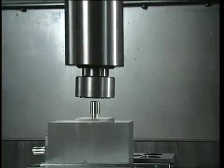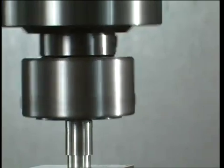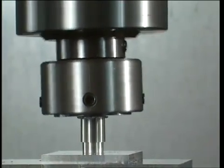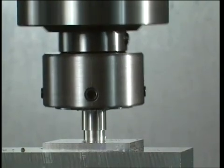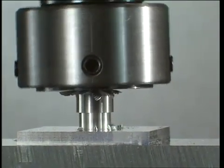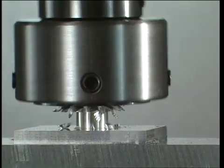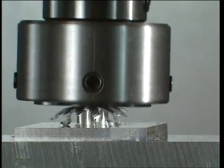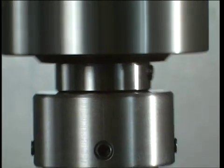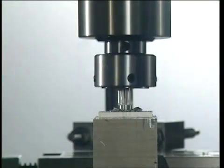The spindle of the work center is started up, and the broacher starts turning at between 500 and 1000 RPM. At the instant it comes into contact with the work piece, the broach stops rotating, while the body of the broacher continues to turn. The oscillating swinging movement it lends to the broach, and the vertical feed function performed by the machine tool, produce the desired shape.